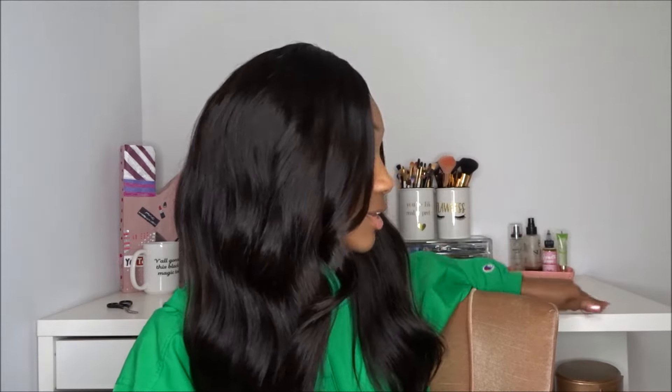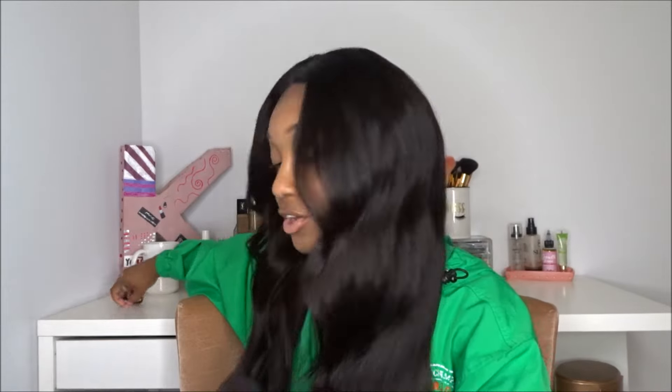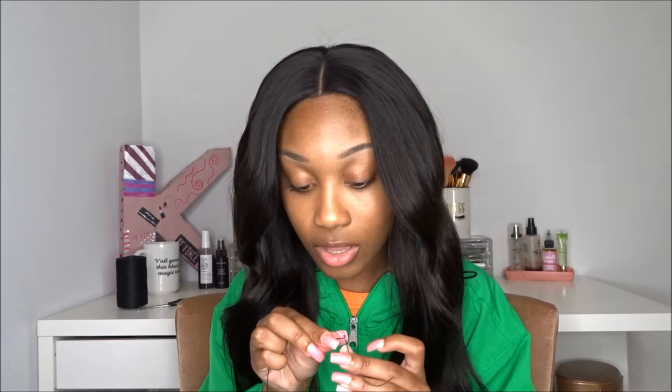Now that I have it placed on my head how I'd like it, I'm going to show you guys how I sew it down — and also how I take it off. I'm going to take the thread — I use this same thread in this wig. I also forgot to mention that I did double the wefts using the same technique I showed in the previous video. I do cut the tracks. As far as shedding, I don't get any shedding, even considering the fact that I cut my wefts.